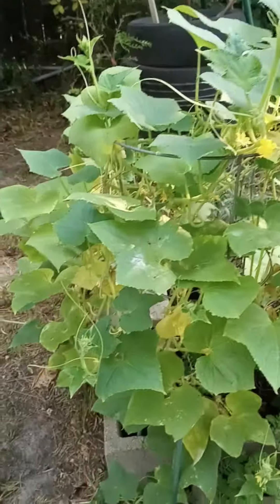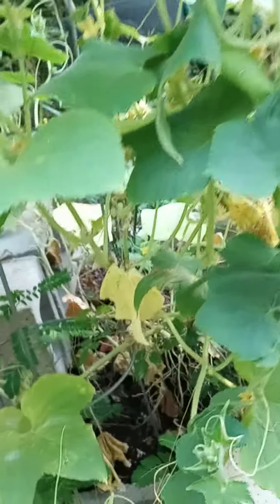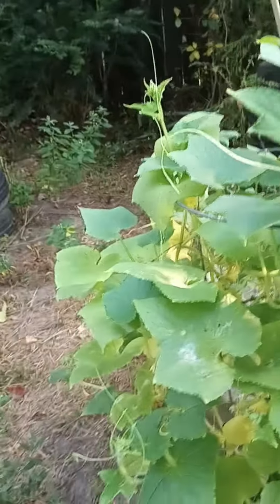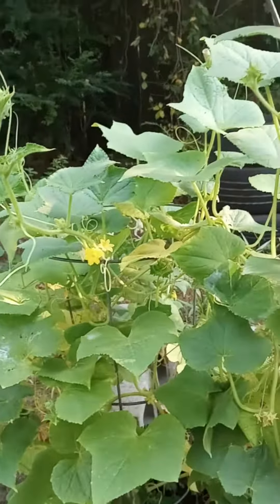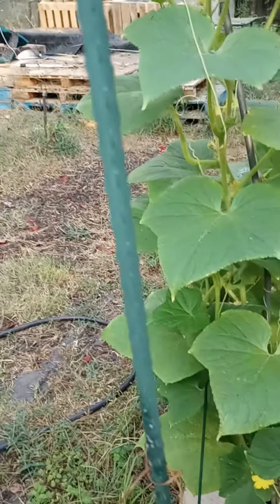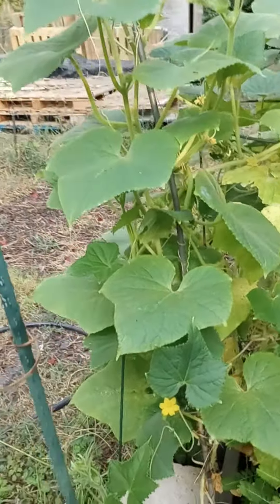See how tall it is — it's getting very tall and it's way healthier than the other one, but it's not giving any fruit. I don't know what's going on with that, but hopefully it'll put out some. It has beautiful flowers on it and it's taller than me, so I guess eventually I'll get some fruit.